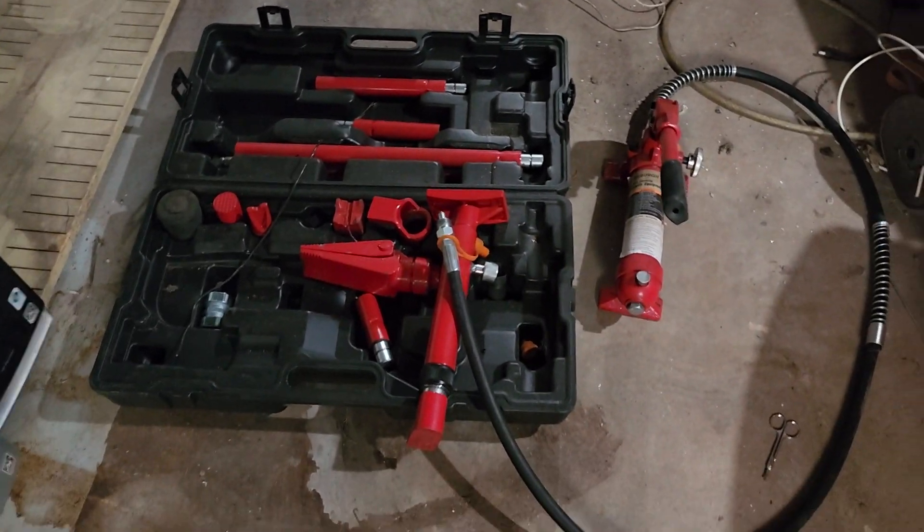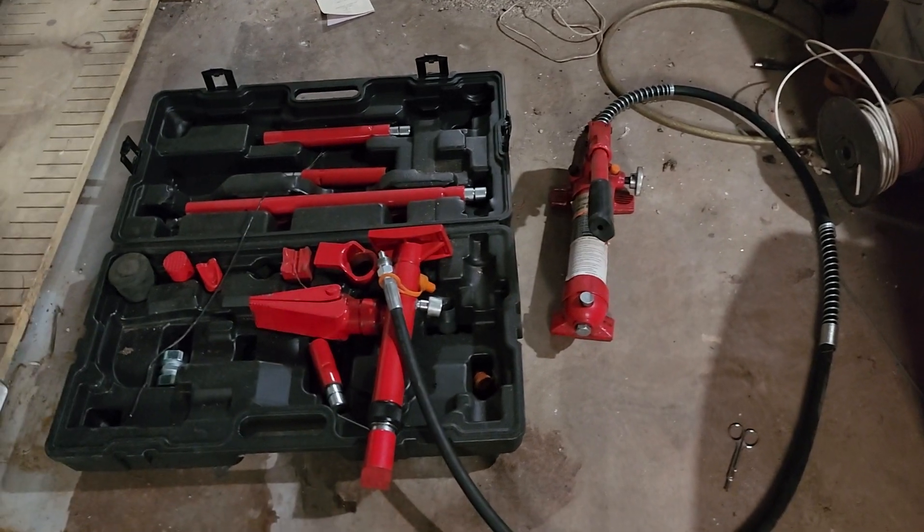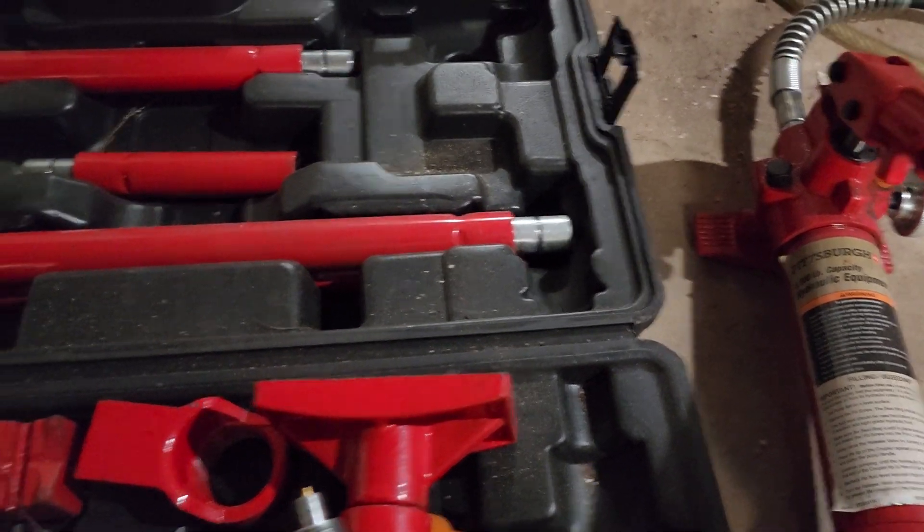I'm cleaning up my basement and I forgot that I had this — it's actually a Harbor Freight tool with all these different attachments and sizes. Let me show you what it does.